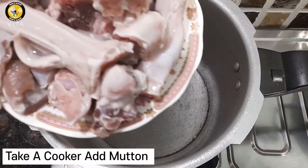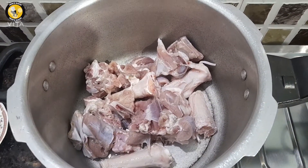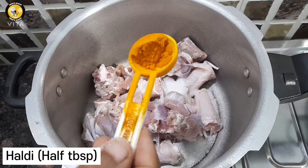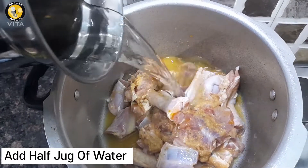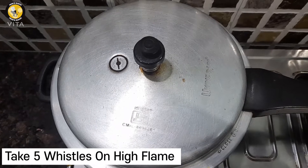Take a cooker, add mutton, salt, haldi, ginger-garlic paste, and half a jug of water. Take 5 whistles on high flame.